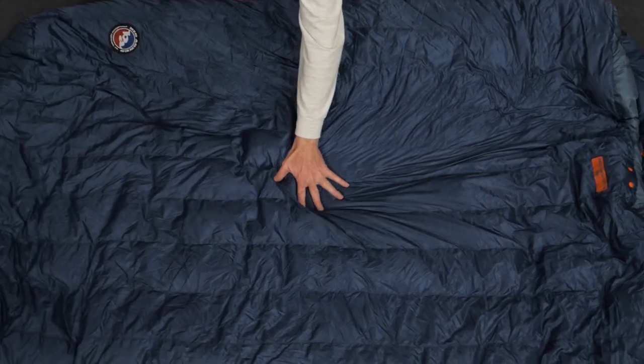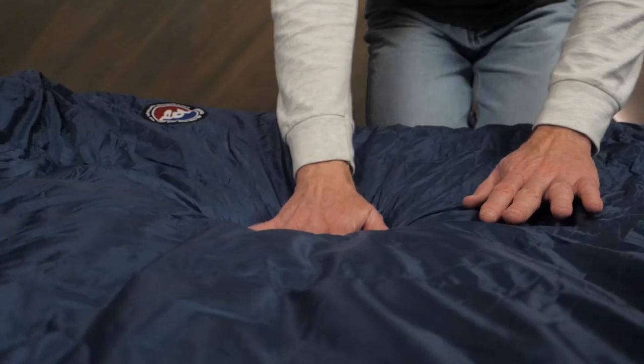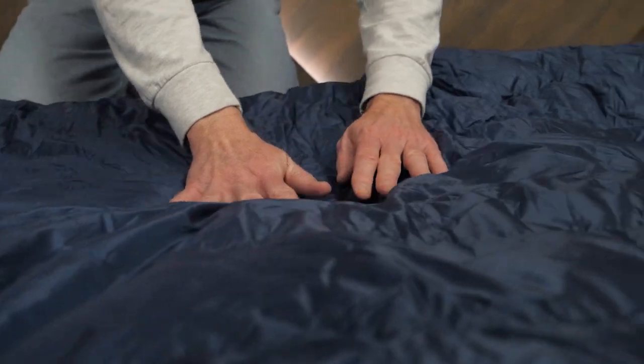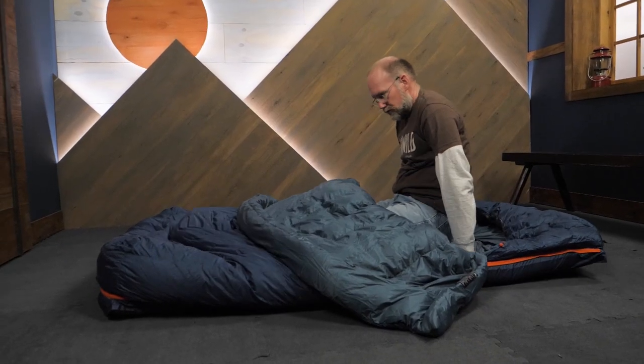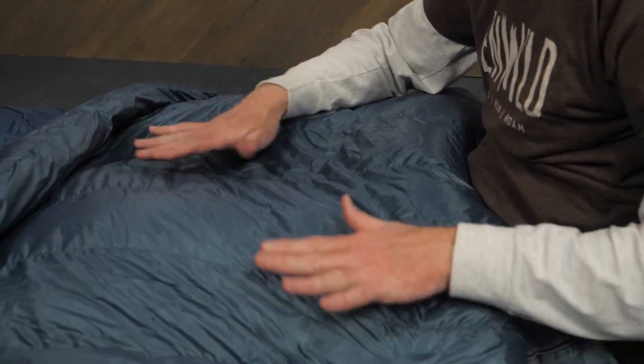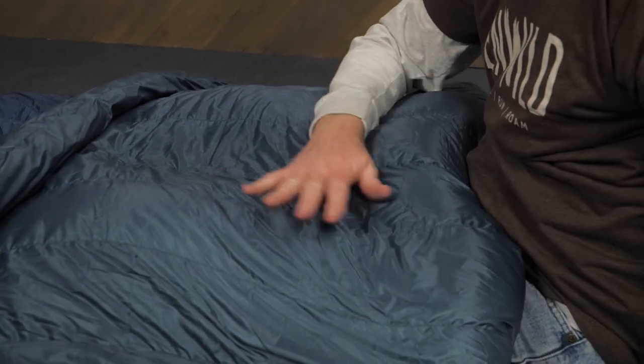Down, as any duck will tell you, is one of the best insulating materials available. It's very lightweight and allows excellent compression when packing. The weakness of traditional down is that it loses its ability to insulate when it gets wet. The 650-fill DownTek insulation in these bags is treated with nanotechnology that makes the feathers water-repellent and antimicrobial without adding bulk or weight — meaning less worry about wet feathers or trail funk.